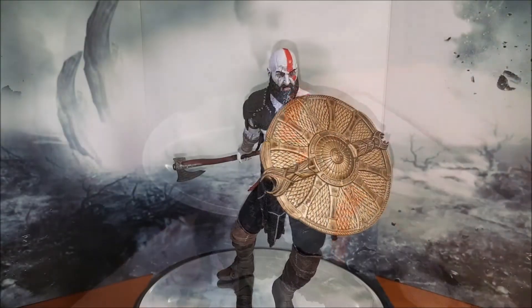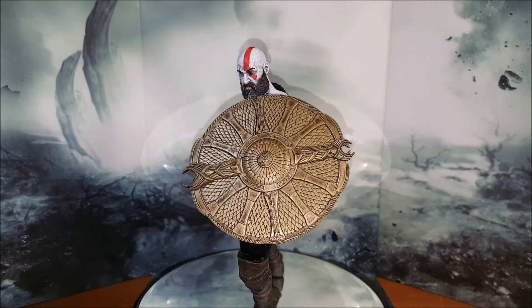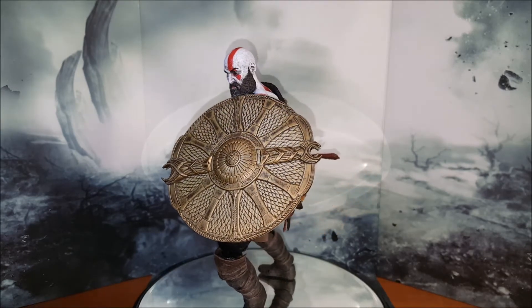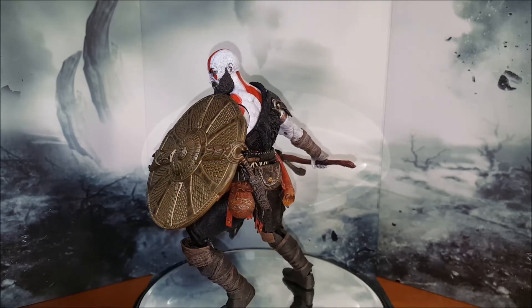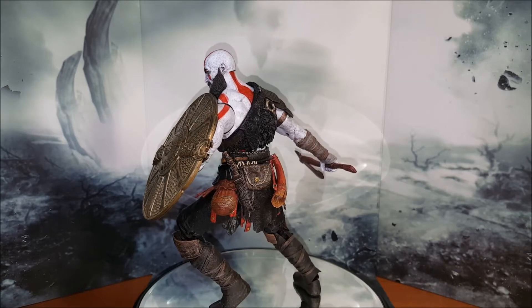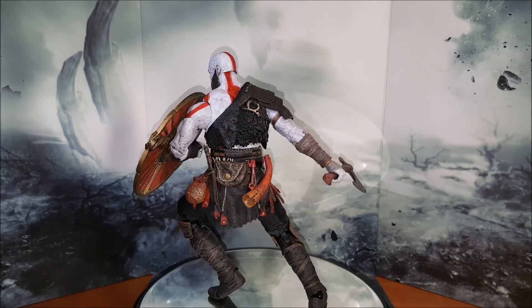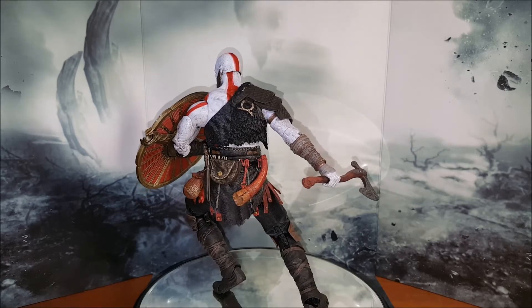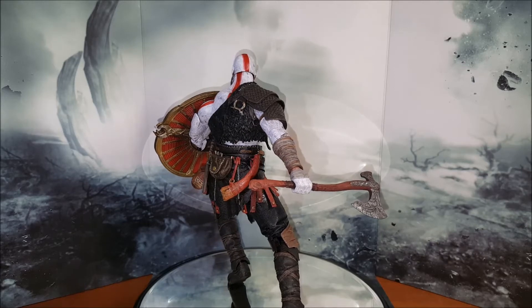It's finally time to draw our conclusions, and I've got to say guys — this is one amazing figure for the price point. For $25, the sculpt, the paint application, the articulation, the accessories, and the whole package — NECA did it again. Yes, they have their own quality control issues, that is a fair point, but in all honesty this is one amazing figure that I highly recommend you guys pick up. Great bang for the buck, as always.